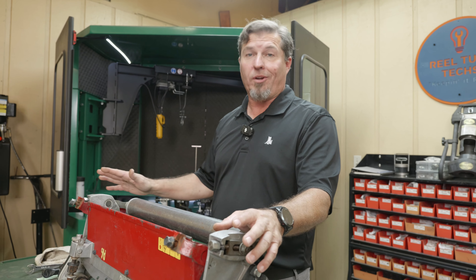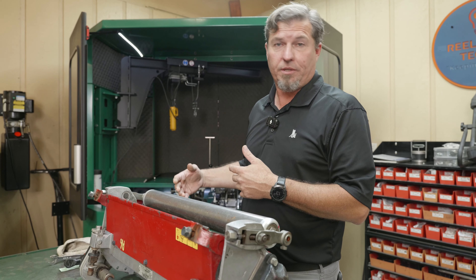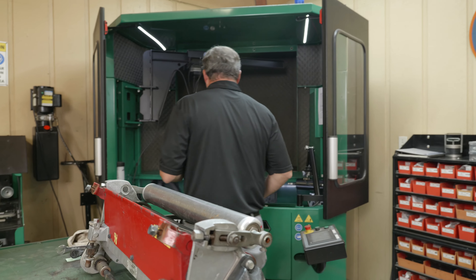Now I'm going to measure the reel diameter on the trailing side just to see if this reel has some cone in it — and it looks like it does. It's reading 4.795. So the leading side of the reel is a bigger diameter than the trailing side. When I first start grinding, I know I'll be sparking on the biggest side of the reel, and that's why I always measure reel diameter before I put it in the grinder.